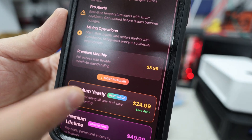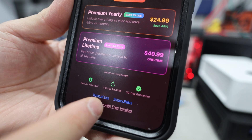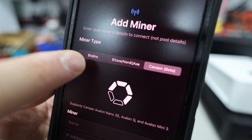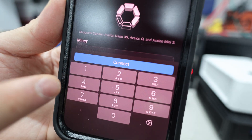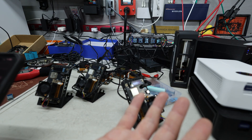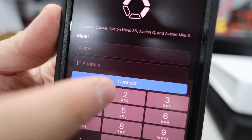There's a premium subscription — $4 per month or $25 per year — to manage multiple miners in one dashboard. For now I'm continuing with the free version. You select the miner type, give it a name, then enter the IP address from the screen on the Nano 3, BitAxe, or Avalon Q. Hit connect and the device shows up on your screen.